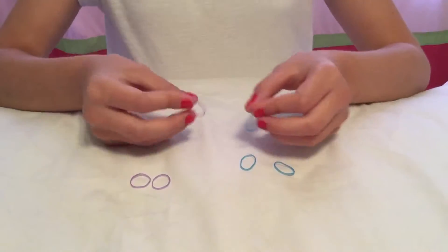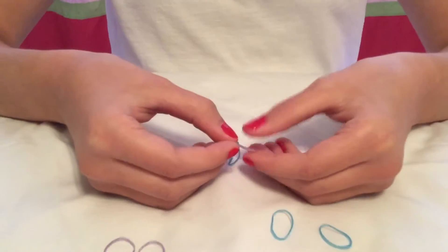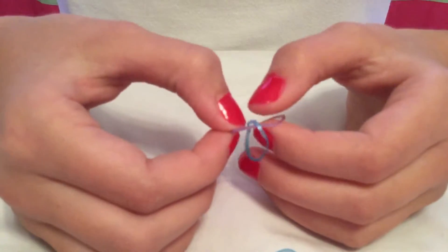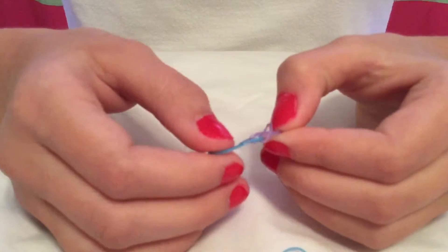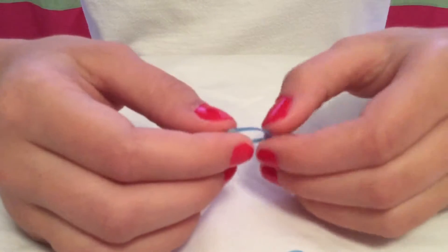First, you are going to want to take one of your colors and stick it in another color and stick it through. I am going to call this side A and I am going to call this side B. So you are going to want to take side A and stick it through side B, and then you are going to want to pull the side that you just stuck through tight — but not too tight, because you are probably going to want to adjust it at the end.